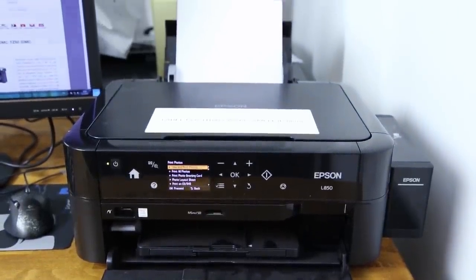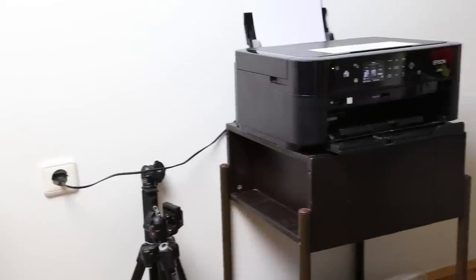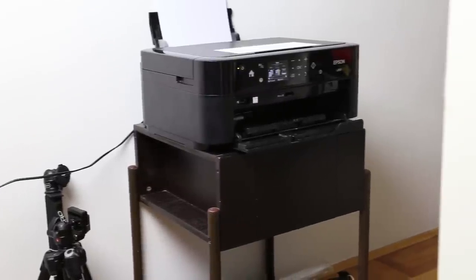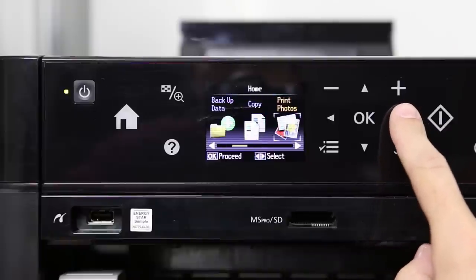It uses tried and tested micro piezo head and 6 ink tanks, which are recharged independently when needed. This printer is made primarily for photo enthusiasts, but will work equally well in business environments or photo booths.